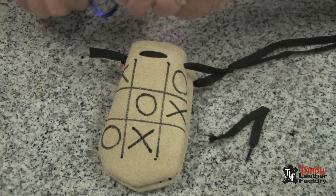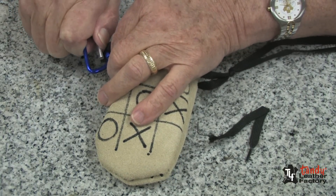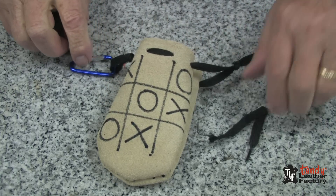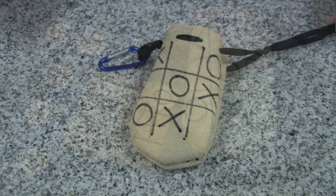Attach the carabiner to the other side. And your pouch is ready to use.